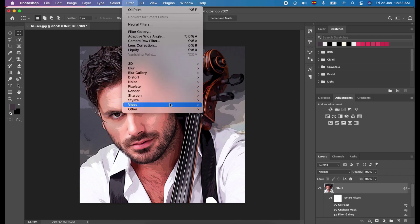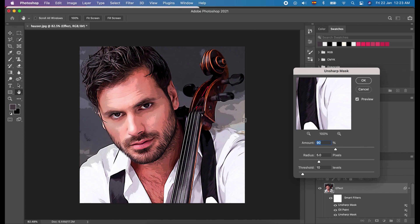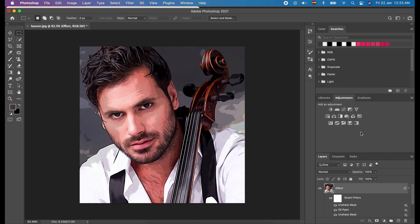We will apply the Unsharp Mask again. Click Filter, click Sharpen, and choose Unsharp Mask. This time, we will set the Amount to 60%, Radius to 5 pixels, and Threshold to 10 levels. And click OK. Let's move to the next step.